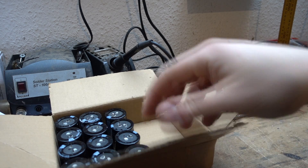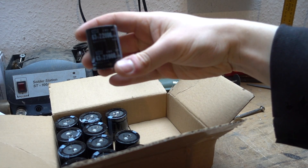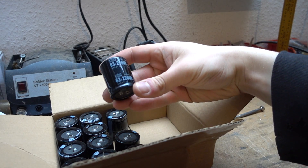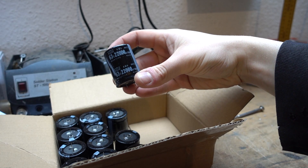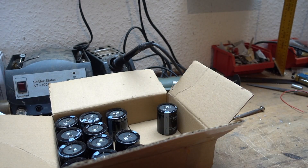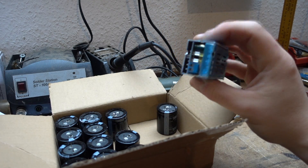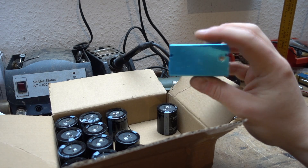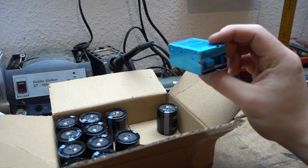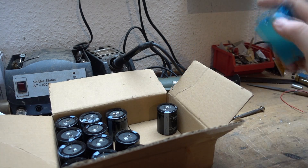The good people of banggood.com sent me these 63V, 22mF capacitors and a matching power supply. This will turn one battery — 4V, 8V, 12V — into 60V, and that's actually all we need.